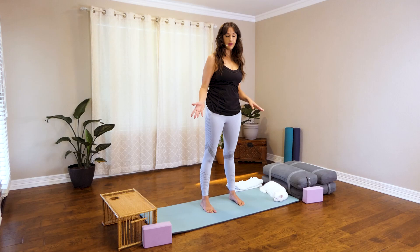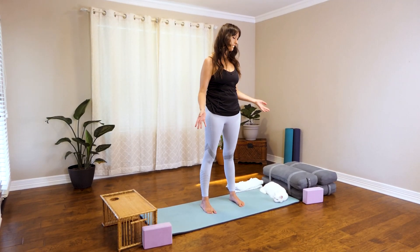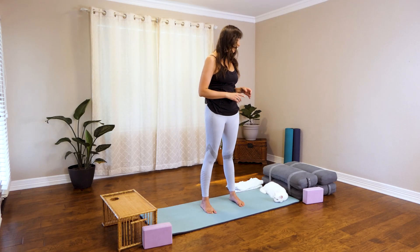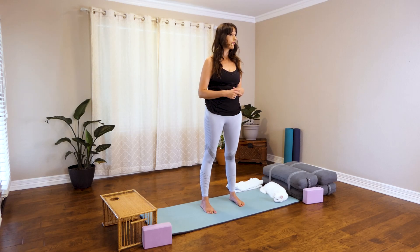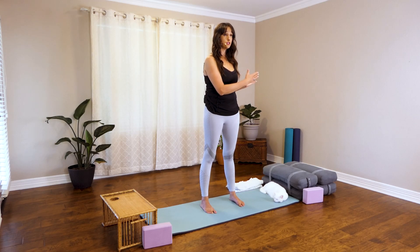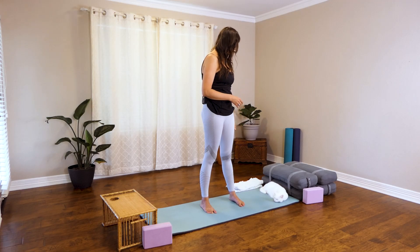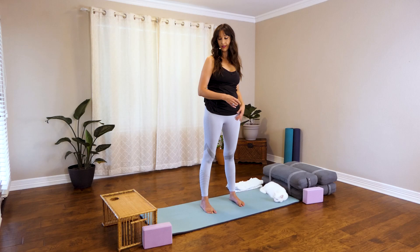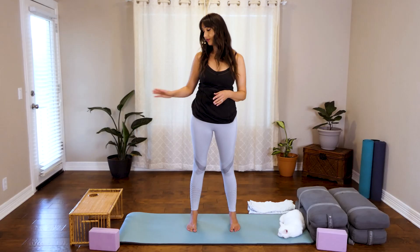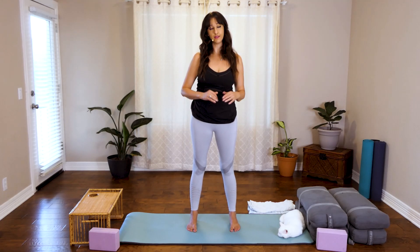Make sure that you have your props ready. You want to have one block on each side. We're going to go into Half Moon or Ardha Chandrasana. I like to keep a couple of stacked bolsters, but if you have couch cushions or firm pillows you can do the same thing. I've prepped them with two straps on each side — or use a belt, whatever you have at home. I also have a couple of towels for later on, and if you'd like, a small chair and maybe even a rose quartz crystal for some work we'll do at the very end of this class.